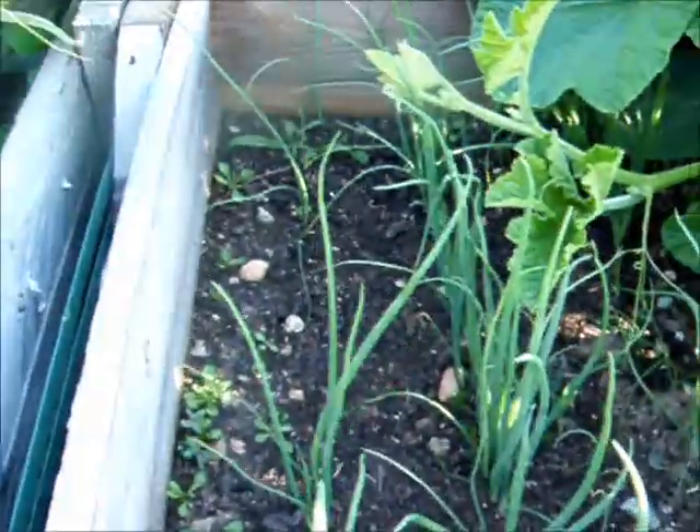My onions. You can't go in the onions — you go that way. You can't go in the onions. You go that way.